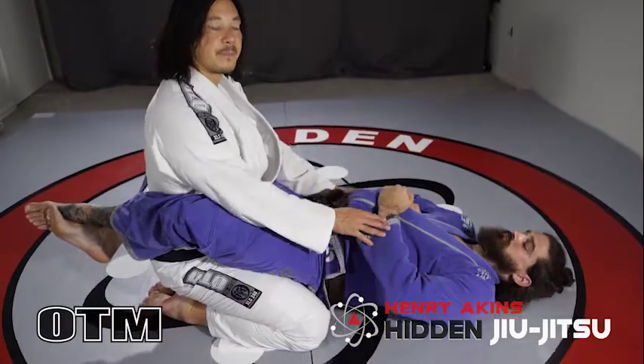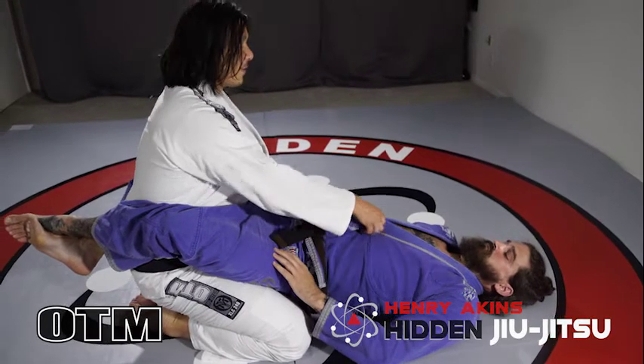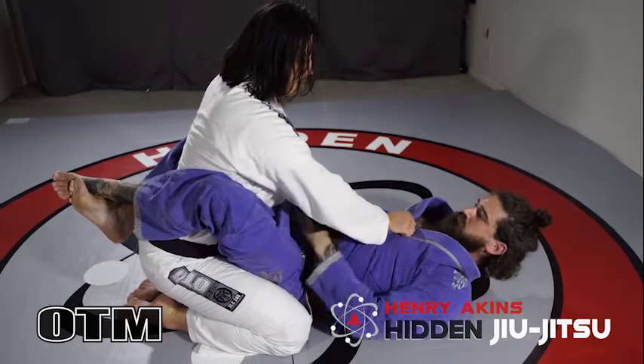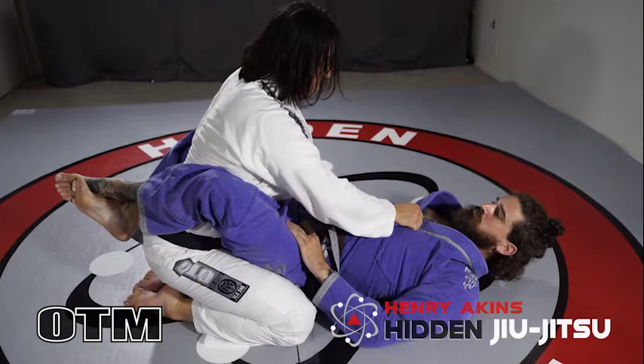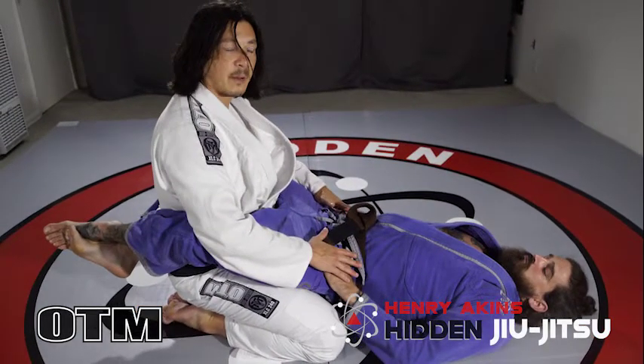I never want to rely on my hands for my posture. If he pulls me in and I start to push with my hands or rely on my hands, not only can he clear my arms, but now that I'm pushing with my arms, arm locks start to become available. I want to make sure that I'm just relying on my hips for my posture.